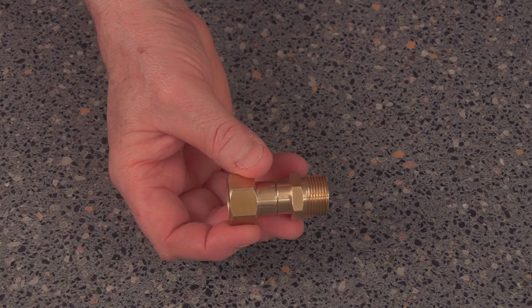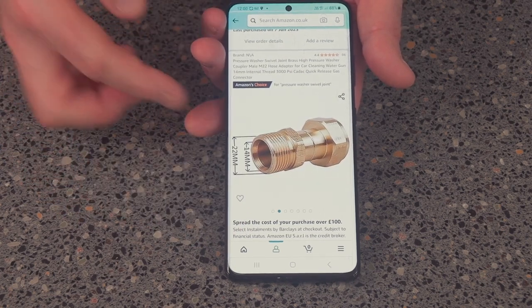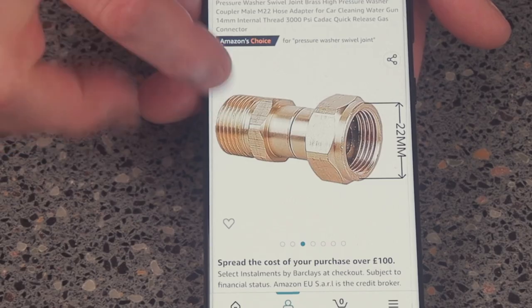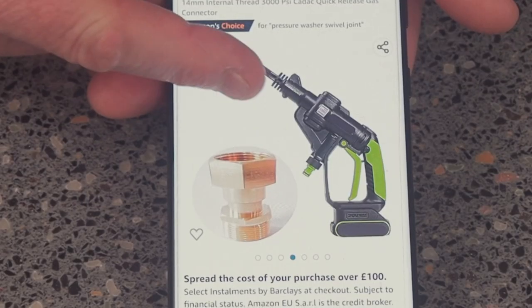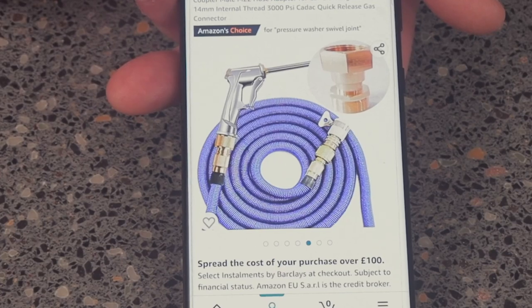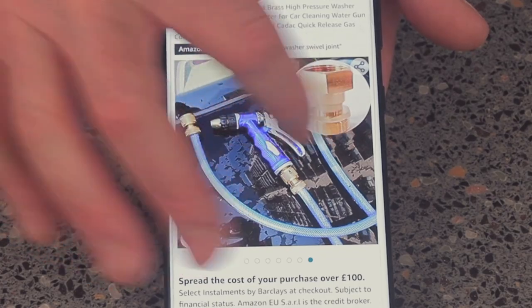I'll just show you what I've ordered — this is what I've got. Moving on to the next page, that's showing you all the dimensions. You've got a dimension there and you can probably use it for a hydroshot as well as a standard hose pipe and hose connector.